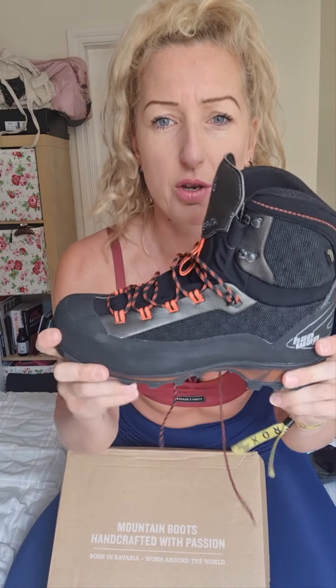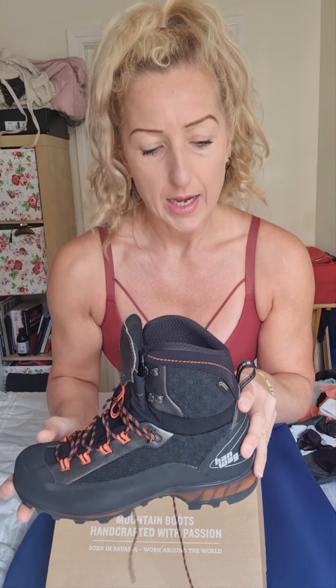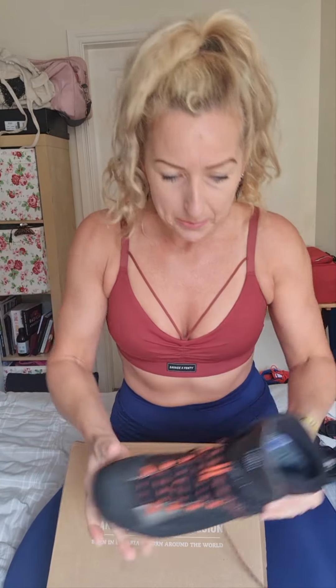I almost always buy men's boots and shoes because I'm just shy of six foot — about 5'11 — and I'm a broad build. I have broad feet, so I always require a broad toe box. I did a lot of research about these specifically around having a good wide toe box, so I'm really hoping that suits.